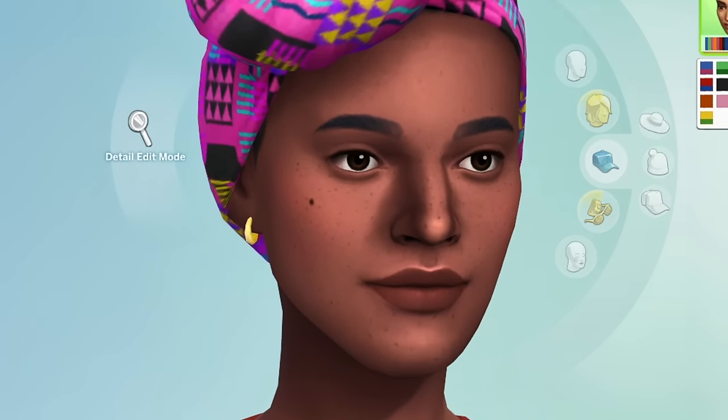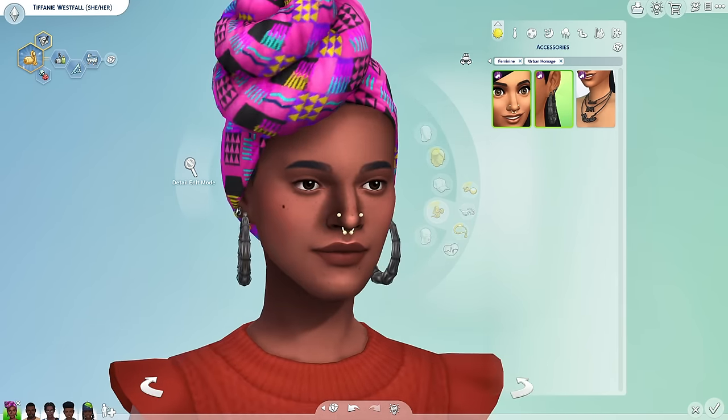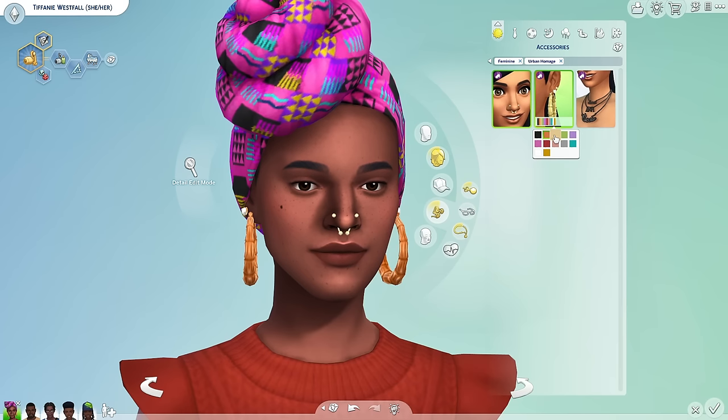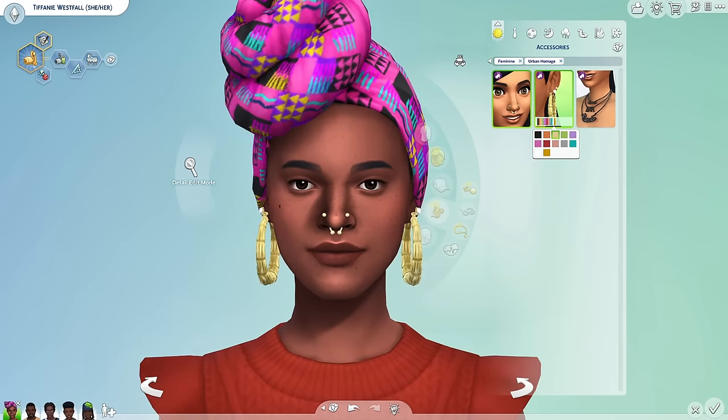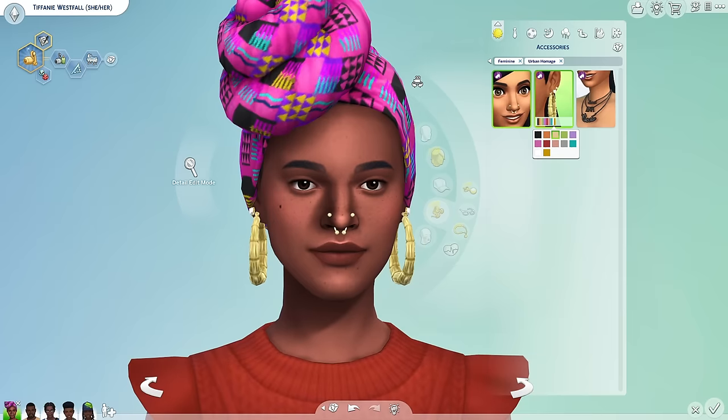This is what we need — this is beautiful right here. I love it. I love that we actually got some new piercings with this. We even have some new earrings, and the bamboo earrings — yes, babe. I got to make them gold. This is giving me high school flashbacks. I love how it also has a diamond stud on it too — a heart diamond stud. That's really cute.